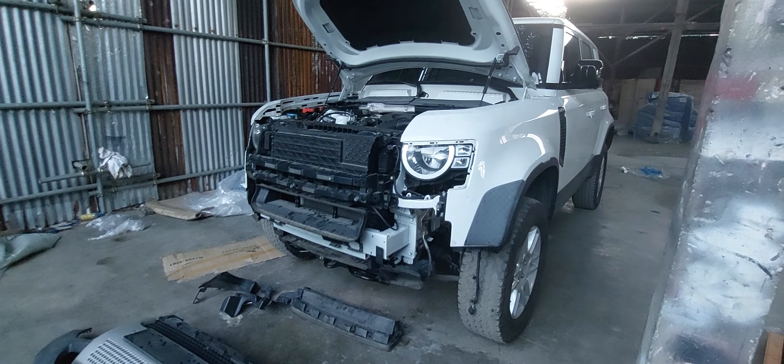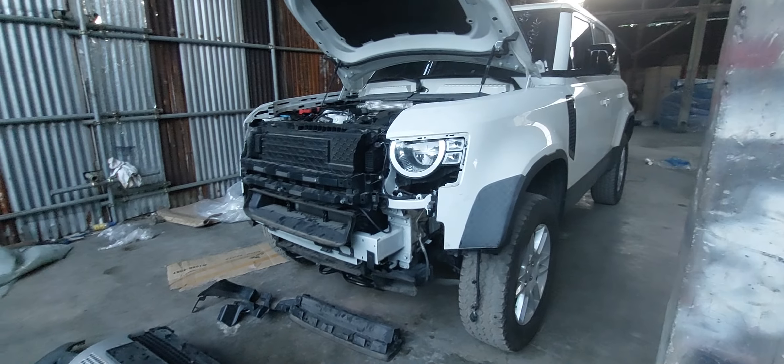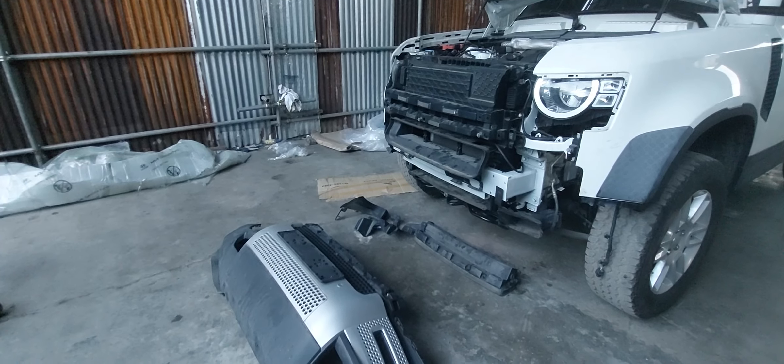Hello YouTube, this is a 2020 Land Rover Defender L663.